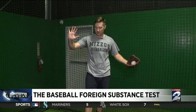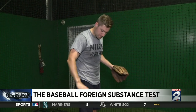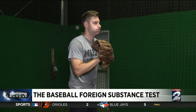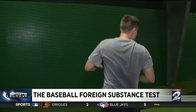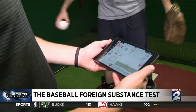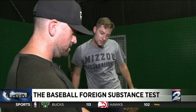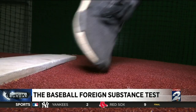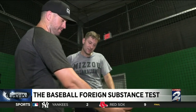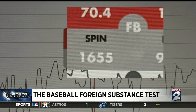First up, clean — nothing on my hands. The fastball came in at 68.4 miles per hour, 1,700 RPMs, 99% spin efficiency, so it's true backspin. The next pitch was 69.1 at 1,500 RPMs. So our baseline is about 1,600 RPM clean.